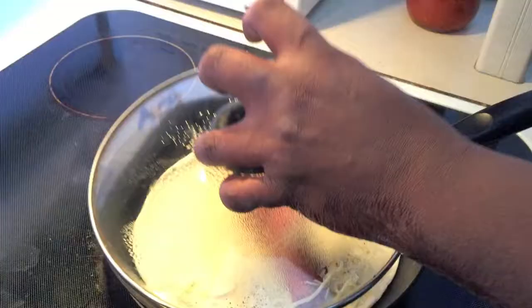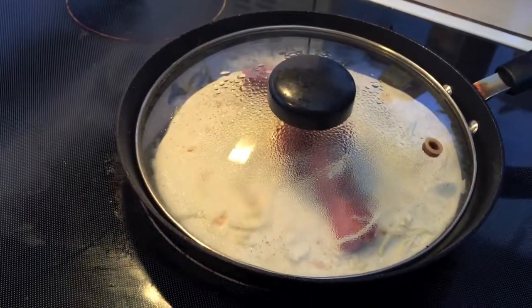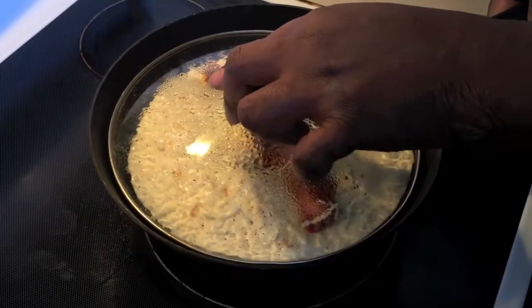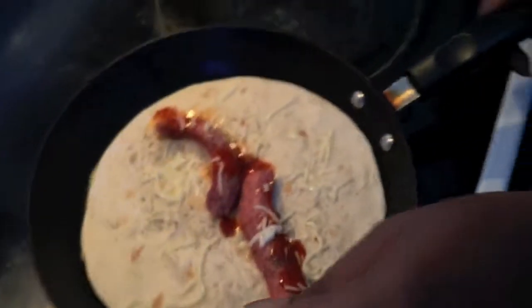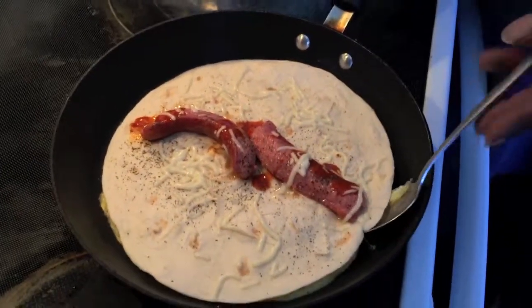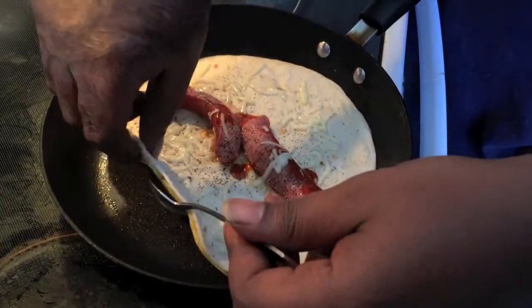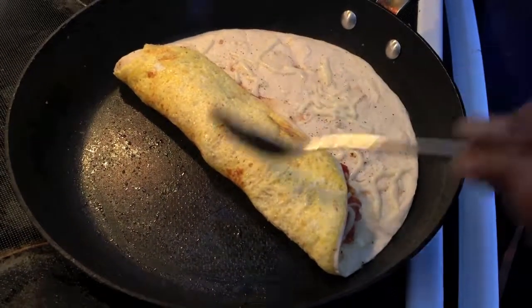Now get yourself a lid, throw it back on the heat. It's going like this — that's what you want. I guess we'll grab a spoon here, throw it around, use the sides. I get to use metal, of course.